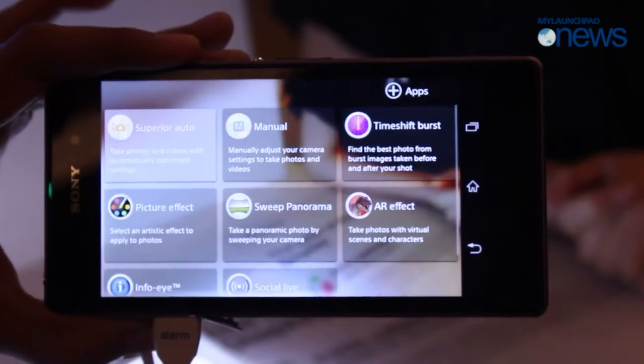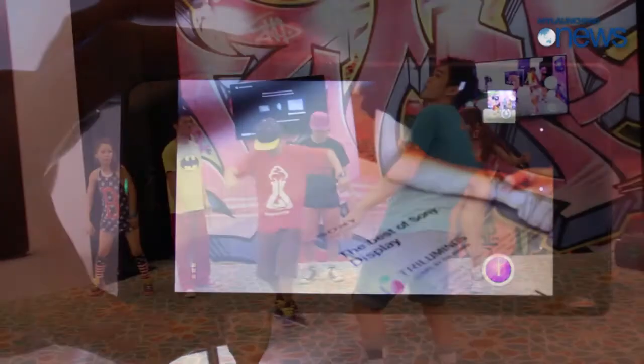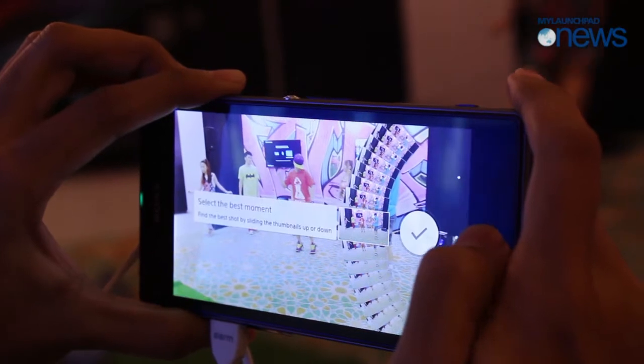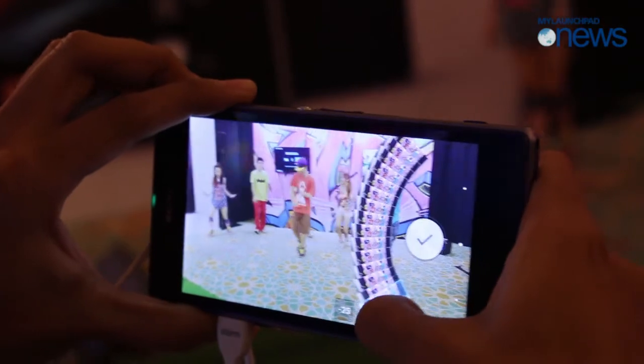They also have a new feature called Timeshift Burst. You can take multiple shots with one touch, so you can select the best one.